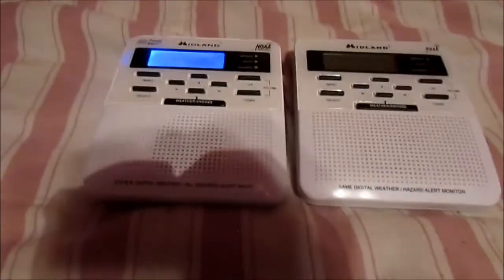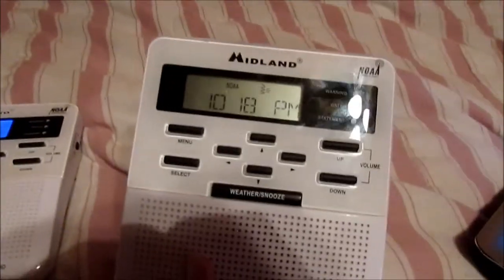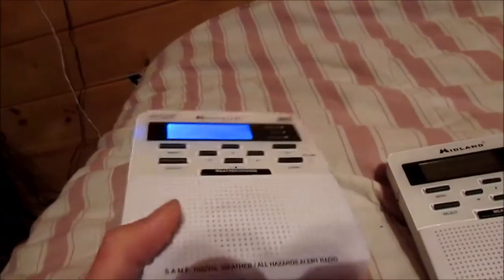The Midland WR100 was first released in 2002, possibly late 2001. The earlier versions of the WR100 — like this one right here — were released from 2002 to 2003, and then they came out with later versions. There are two different versions here; the most common one you'll find is this version with the Public Alert logo and the new NOAA logo on the side — the Warning Watch Advisory SAME Digital Weather All Hazards Alert Radio — that is the version 3 to version 5 WR100.